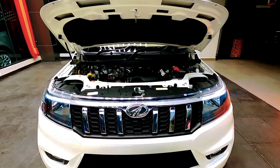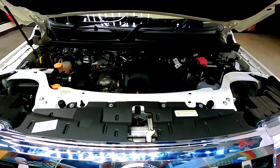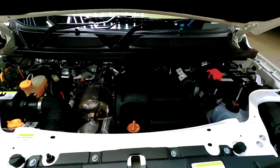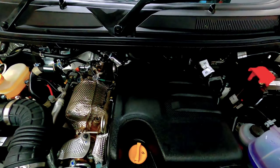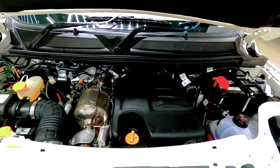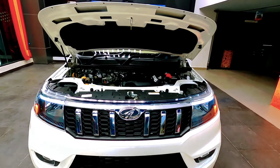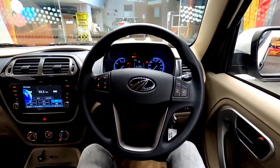While checking the heart of the Bolero Neo, you get the M-Hawk 100 engine, which is BS6 compliant. It is a diesel-powered engine with 1493cc displacement, producing 100 bhp and 260 Nm of torque.